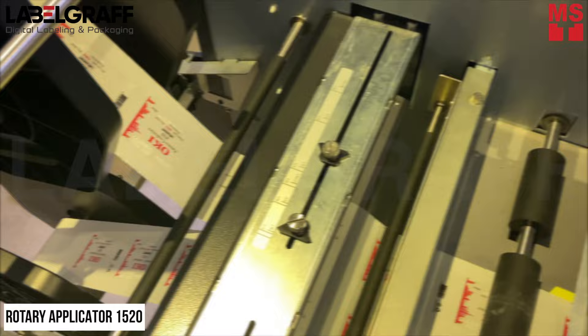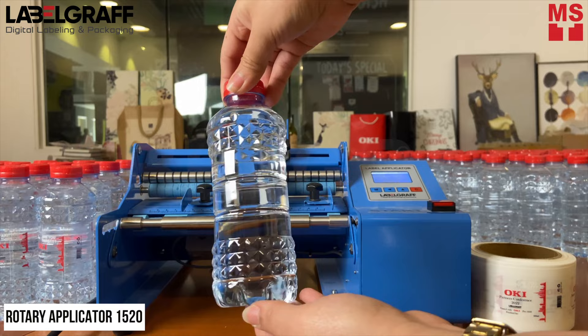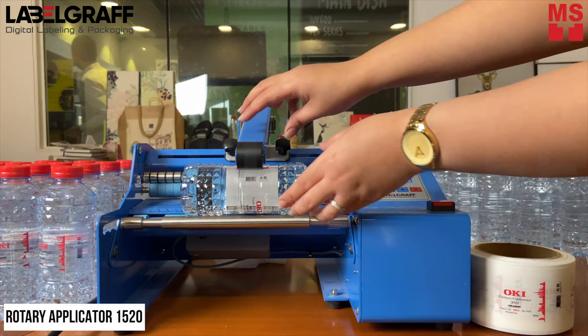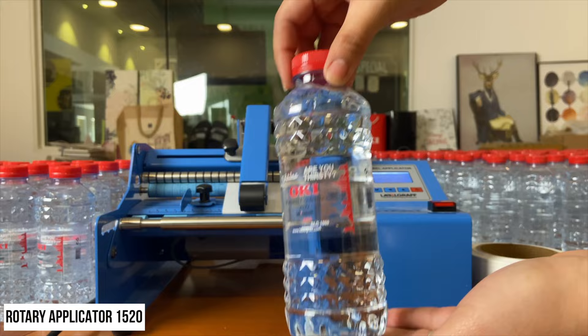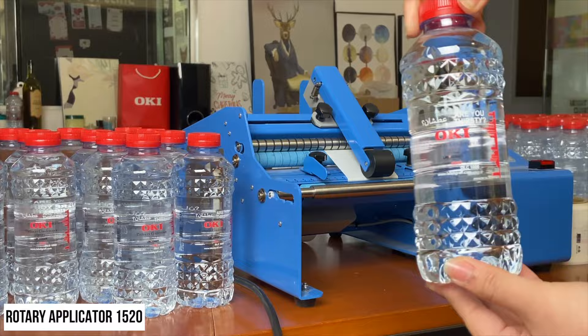After cutting and finishing, apply the labels using the Rotary Applicator 1520, a semi-automatic labeling machine for gluing self-adhesive labels on rolled or cylindrical containers like jars, bottles, cans, and many more. The production capacity of the machine is up to 600 pieces per hour. In this video, we were able to apply 300 labels in just 45 minutes.